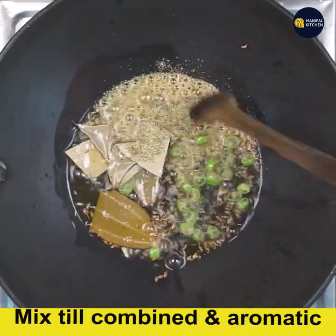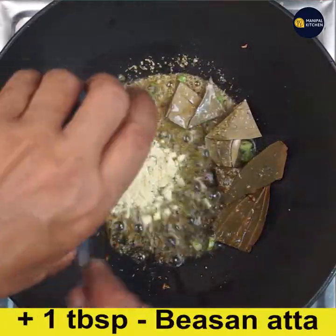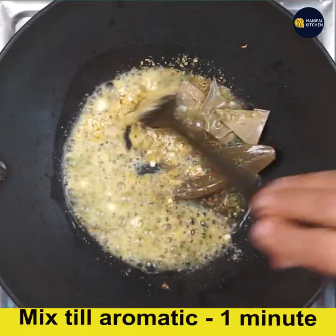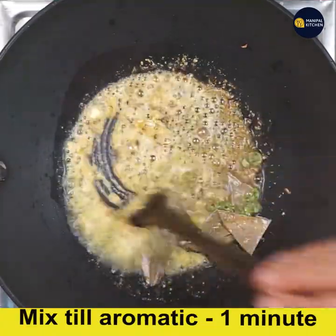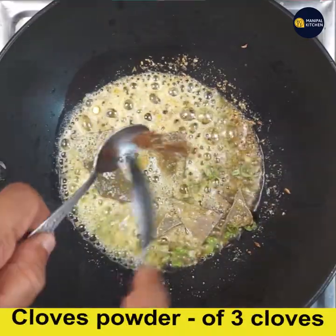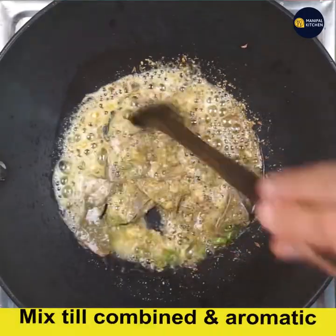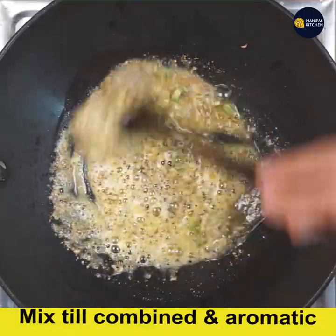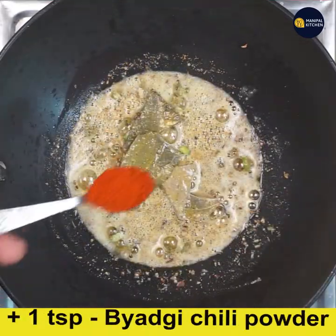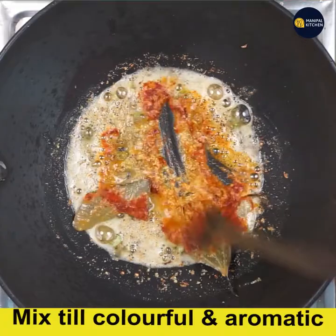Add one teaspoon fennel powder and mix till combined and aromatic. Now add one tablespoon besan and mix and combine it in the hot oil without lumps for one minute on low flame. Add clove powder of three cloves and combine it well in the oil till aromatic.